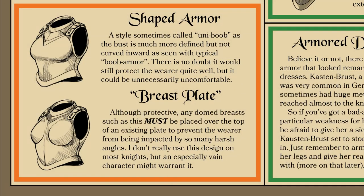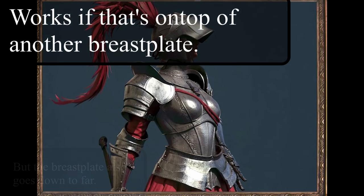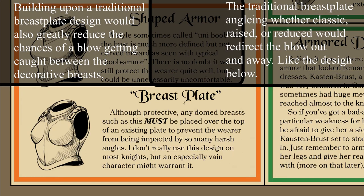Moving on, we get to what is often joked about as the boob plate, or the true breast plate — armor that takes the shape of the female form. If done without any back plating, the indentations between the two breasts and on the edges will press sharply into the body when impacts occur. This is still better than taking the weapon directly to the chest, but it will hurt. That problem can be resolved by building it on top of another breastplate — such as the raised, reduced, or classic dome — and then placing a decorative plate on top with that shape, whether of hard metal or soft leather, so it can flex without hindering movement.